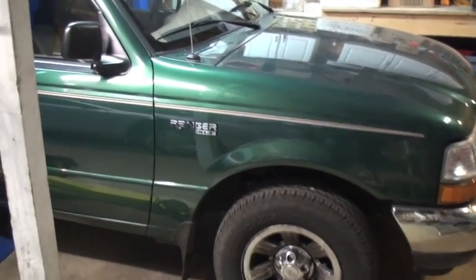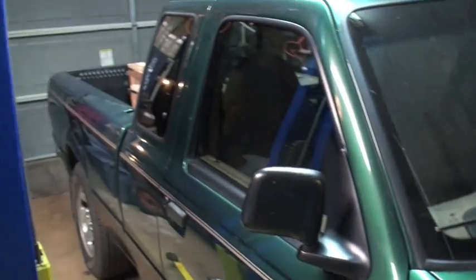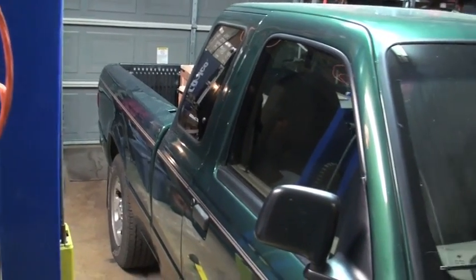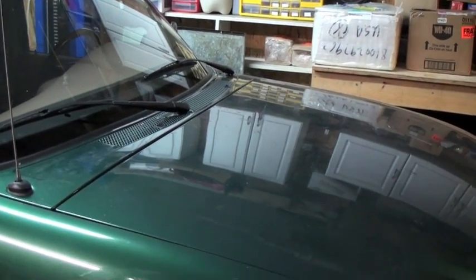This is James from Mississippi. What I'm going to do is show how I'm going to take the battery pack I've got in this truck now out and install a lithium battery pack.